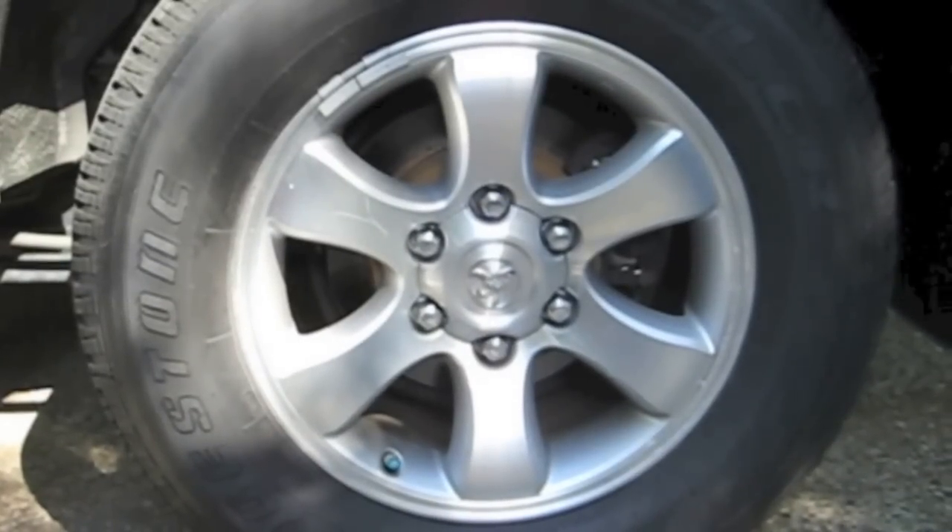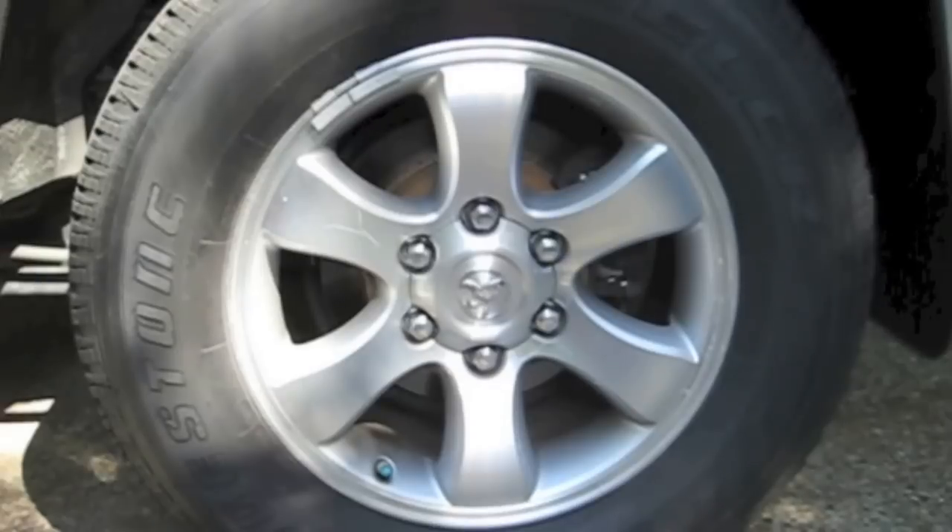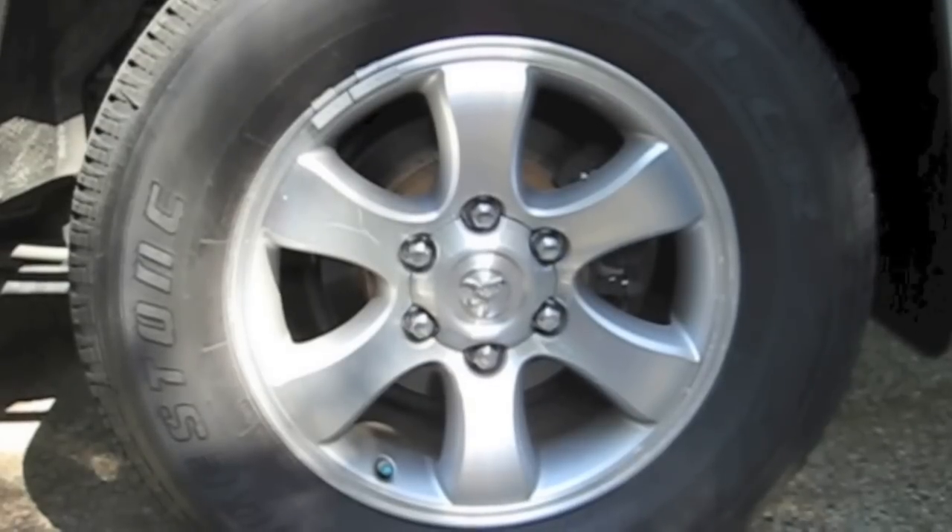Another difference between the Sport and the regular is the Sport comes with 17-inch wheels. These are the stock Sport wheels from a 2006 4Runner.